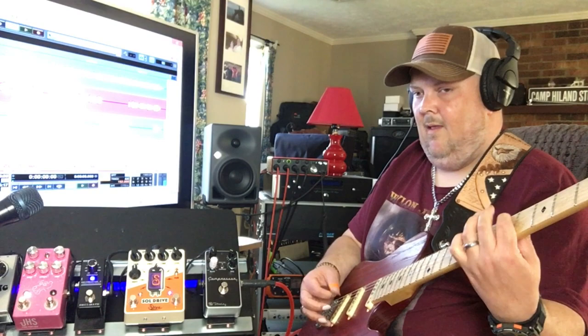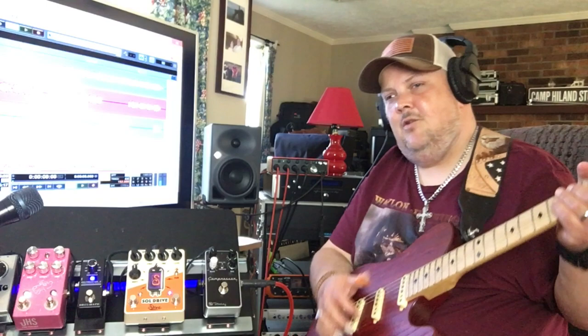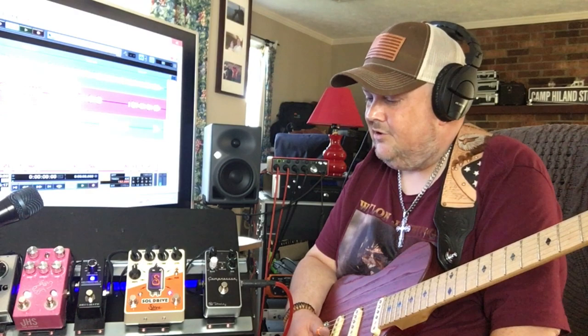It actually lost a little bit when I took the boost off, and that's actually cool — because you can set this for your rhythm tone, and then when you bump up the leads and crank that boost in, it does help boost the dynamic range of the gain. I'm not sure if it actually adds any gain stage, but from a feel perspective it makes a big difference. Let's hear the gain now and then add the boost.